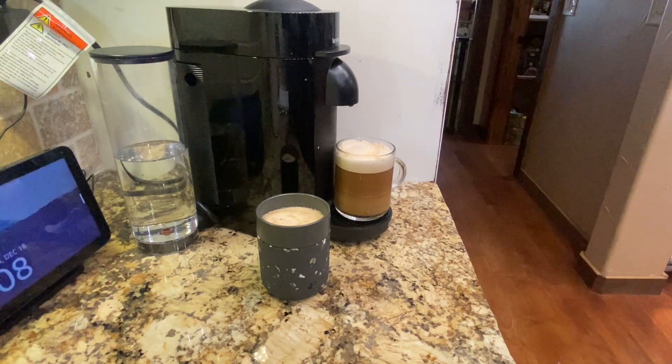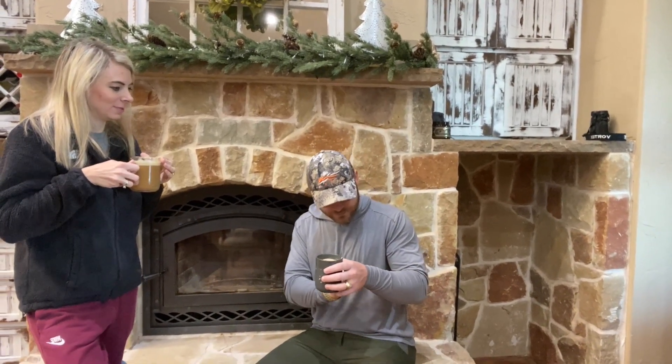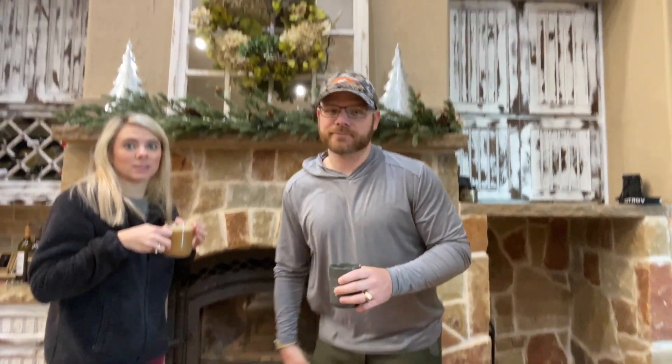Now the real work starts. I video our morning routine — we both got our coffee made. I'm cold; you can clearly see she has a jacket on inside, which is odd. I'm in a long-sleeve shirt but it's thin. It is like 28 degrees outside this morning in Texas.